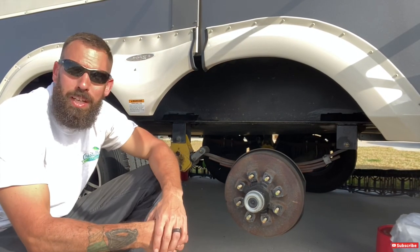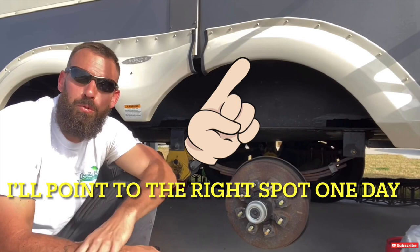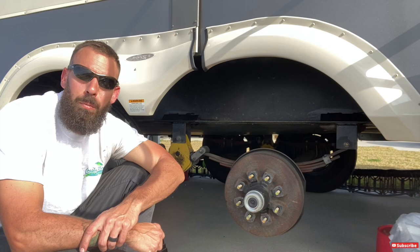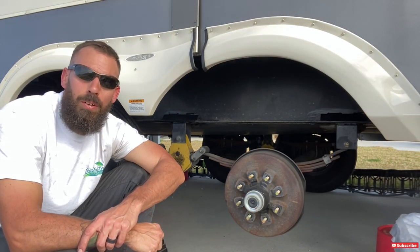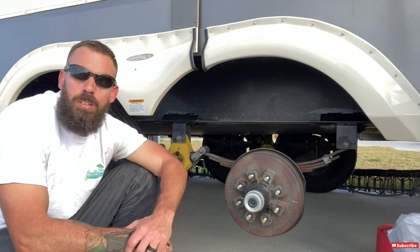If you follow the channel, you may know we're doing a bunch of prepping and maintenance. I'll put a link up to the videos of all the other stuff we've been doing to get ready to hit the road. We're heading out in April, going out west, and traveling for the whole spring and summer — so I want to get all this done while we're stationary here in Texas.